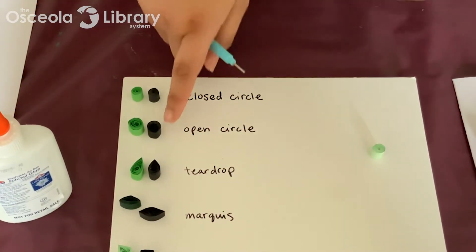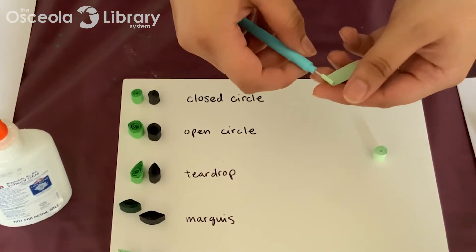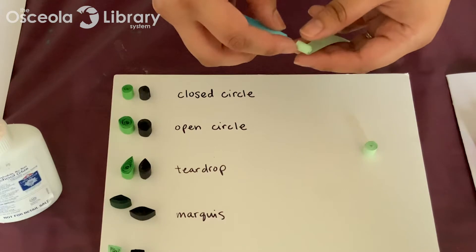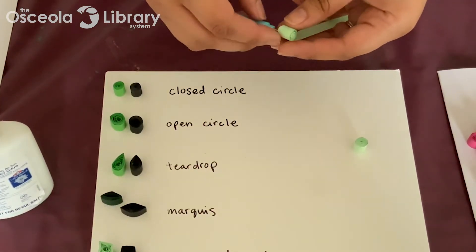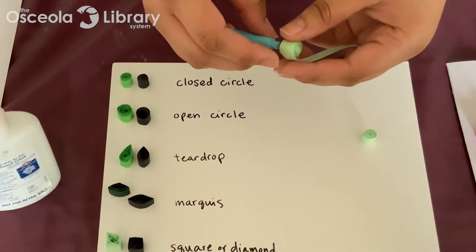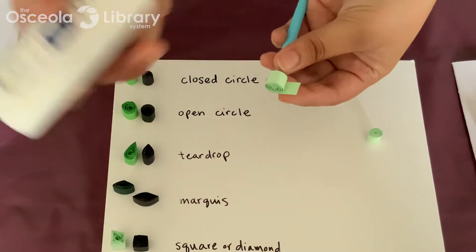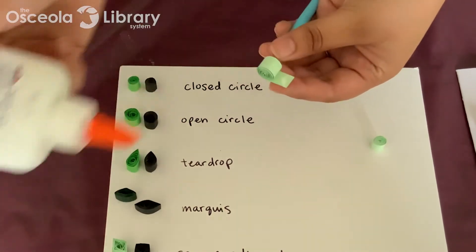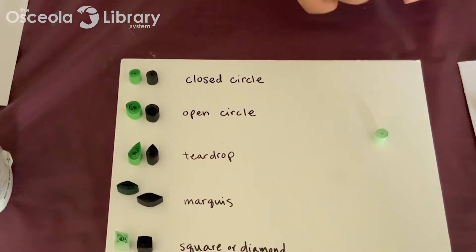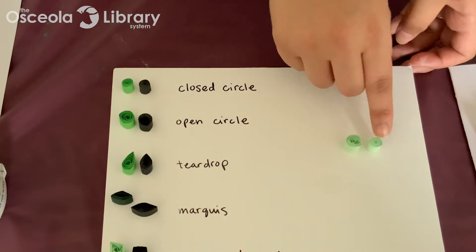Next we're going to do an open circle, which is like the base of a lot of these other shapes. You're going to put your paper in the slotted tool and for this one, you're just going to want to roll a little bit more loosely — we do want some gaps there between the paper. I'm rolling it kind of quickly just for the sake of time, but when you first start out you do roll the paper a little bit more slowly. Add a dab of glue, take it off your tool, and then you have a more open circle with more gaps and it's a little bit bigger.